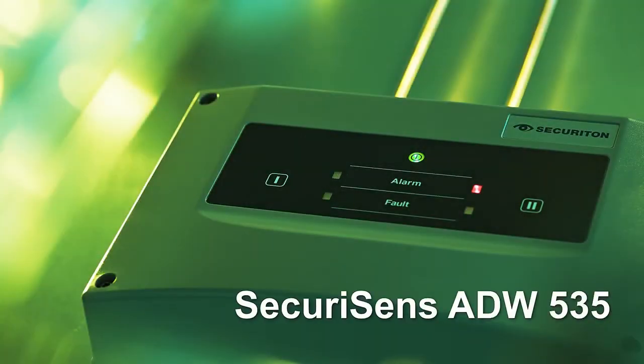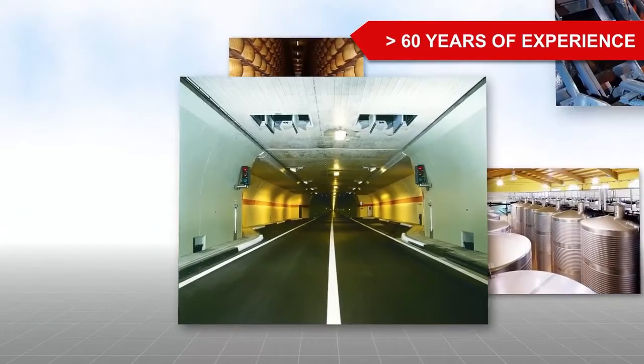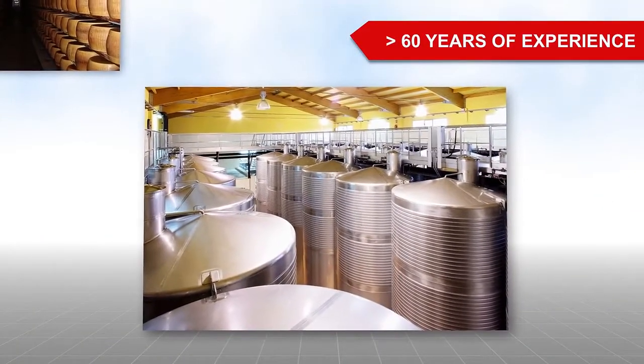Zecuriton, ZecuriSense ADW535. For over 60 years, Zecuriton has focused on fire detection in areas where conventional fire detectors reach their physical limits.